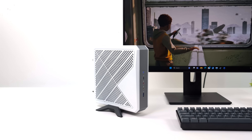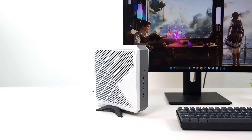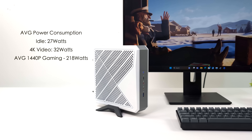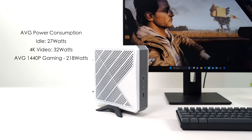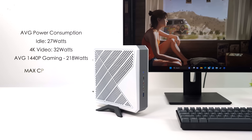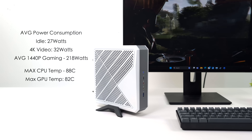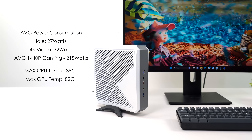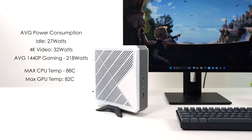Another thing I was monitoring was total system power consumption along with CPU and GPU temps. I use a kilowatt meter plugged into the wall. This is going to pull a lot more than mini PCs with an iGPU because we've got that dedicated GPU. At idle we were pulling around 27 watts; 4K video playback jumped up to 32 watts — which I thought was a bit odd since I was in performance mode. During 1440p gaming we're pulling an average of 218 watts, and remember this comes with a 230-watt power supply, so we're right under that limit. As for temps, my maximum CPU temp was 88 degrees Celsius and the GPU was up to 82 — a little hotter than I'd like, but we're not thermal throttling.